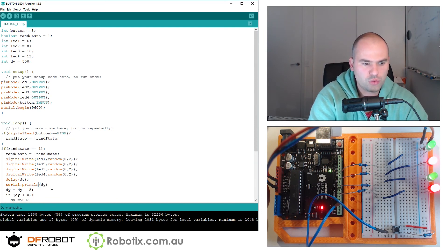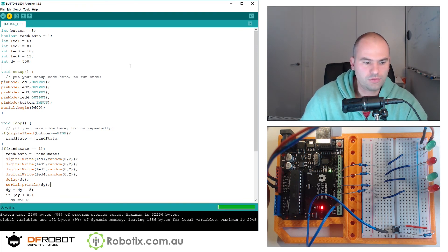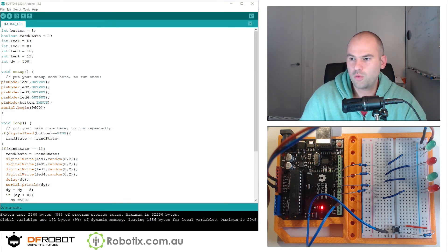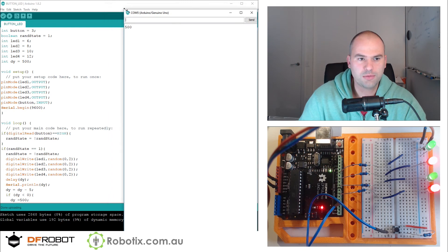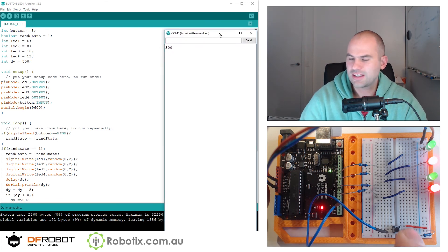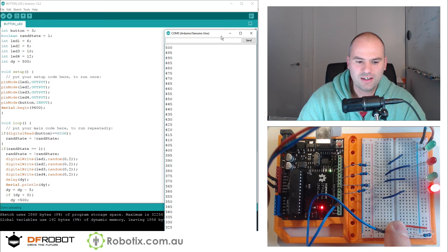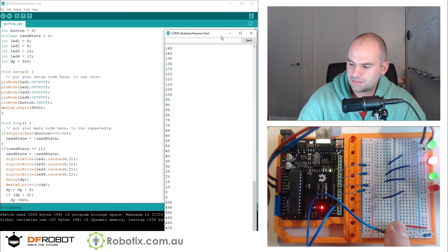After uploading, we can see it prints 500 — that's our present delay. As I push the button, you're going to see the delay falling. Eventually it falls down to something pretty quick, happening ever so quicker as we move towards zero. Right now there's about a tenth of a second between delays, and now we're back at 500.